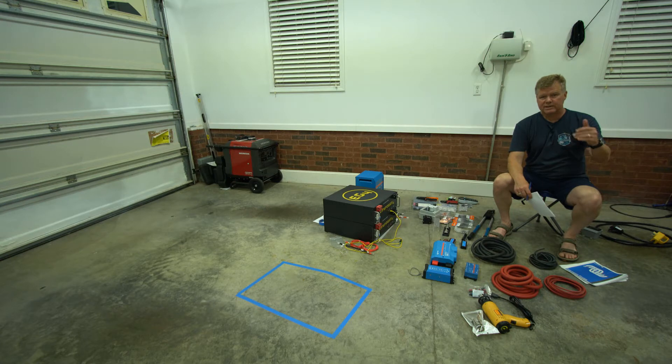That gives you 360 amp hours total, but you can only use 50% of AGM, so we're actually using up to 180 amp hours of capacity that we have on the batteries today.